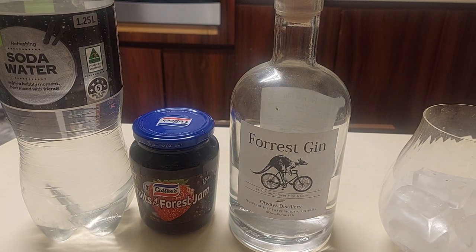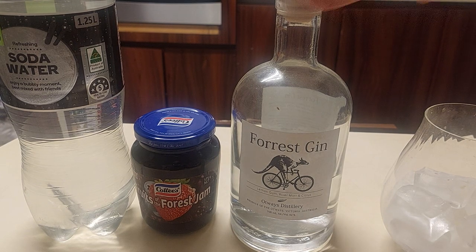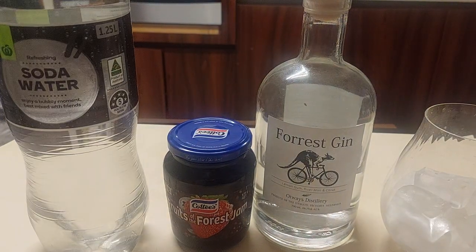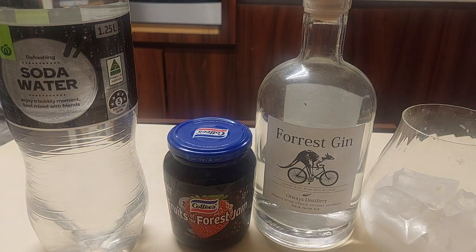People, my people — tonight you are going to drink a variation of the breakfast martini. So what we've got is a gin, we've got a jam, we've got some soda water, half a lemon, and we've got a glass with ice cubes in it.